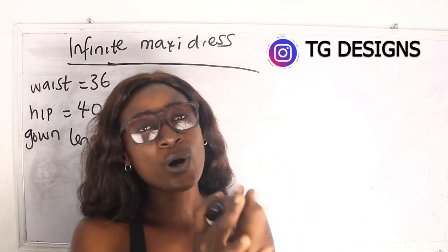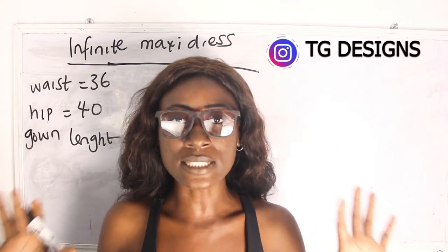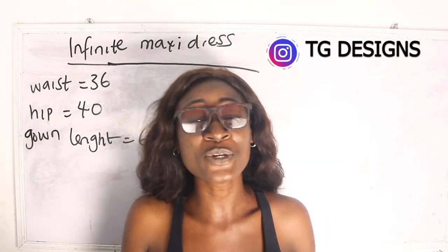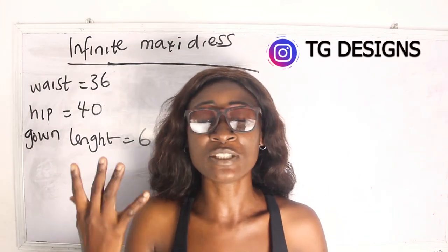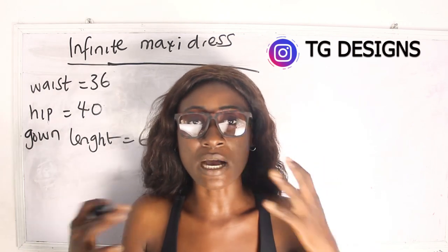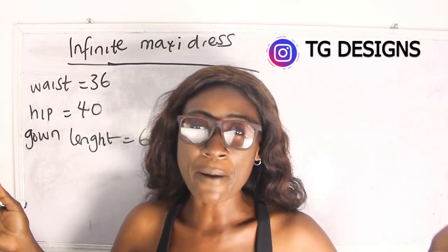One thing I love about this dress is that it only requires two measurements. It is a gown and you don't need your shoulder, bust, nipple-to-nipple, or many other measurements. This style is unique especially for ready-to-wear dresses, and you can use different fabrics — African print, crepe, chiffon, or basically any fabric of your choice.